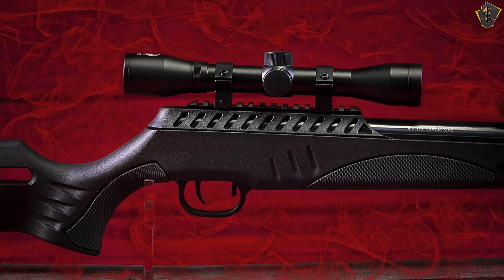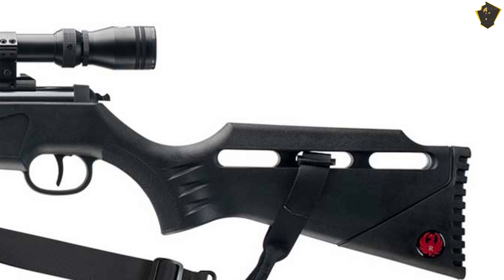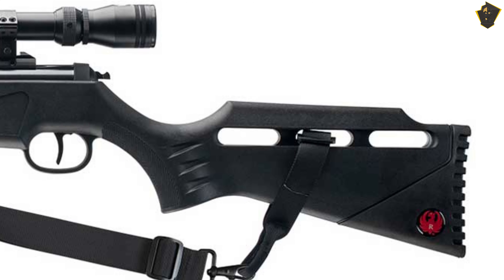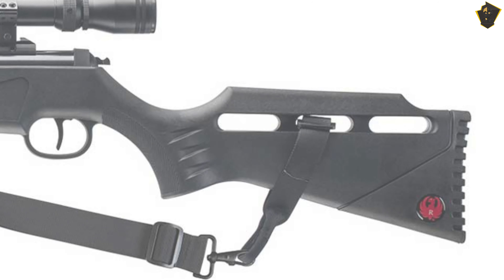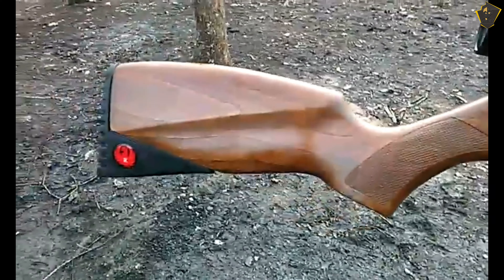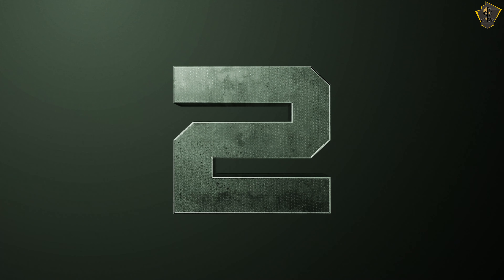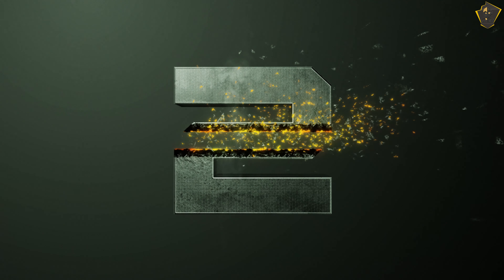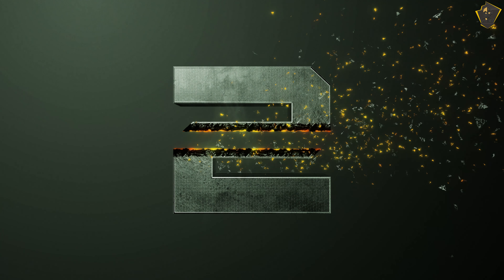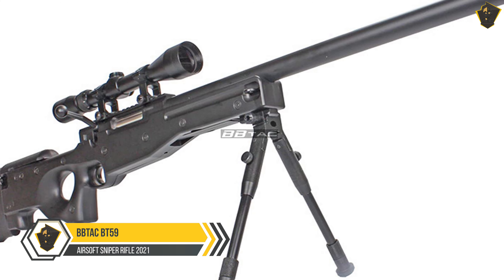The Umarex Fuel comes with a 3-9x32mm scope. For small game airgun hunting and sport shooting, the Ruger Tarjus Hunter Max is a hard-hitting air rifle structured with the outdoorsman in mind. The foundation of the Tarjus Hunter Max is its ergonomic all-weather stock — both the wrist and the forend have checkered rubber grip inserts for a secure grip in hot, cold, wet, or dry conditions.